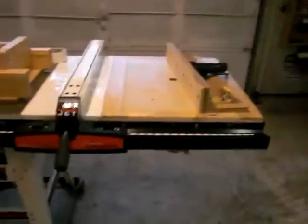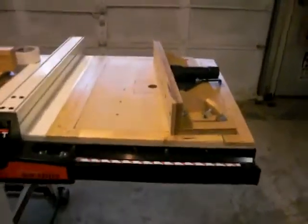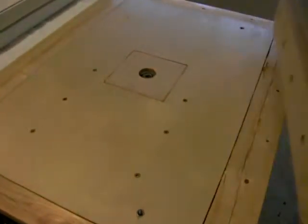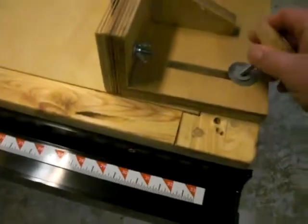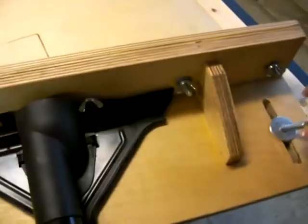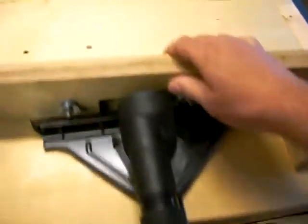Router table lift, take two. I had my finger covering the microphone hole so a lot of the audio didn't come out very well. But this is the router table lift that I made — finished it the week before I went to Hawaii. Here's the fence, nice little handmade knobs. The fence goes back and forth.